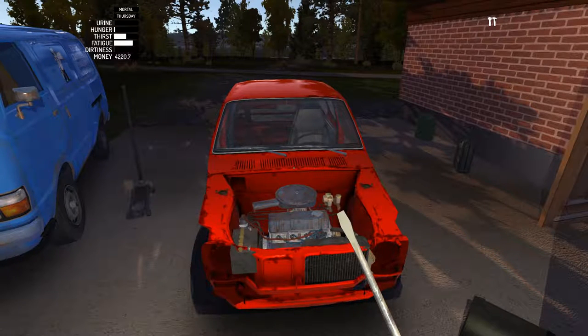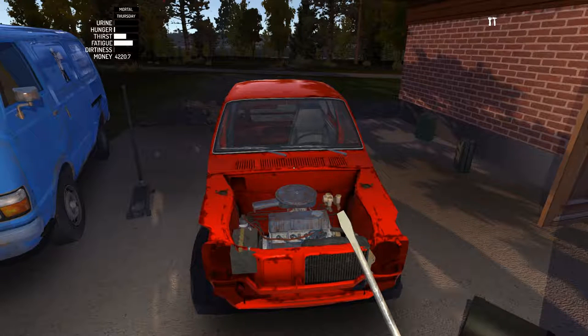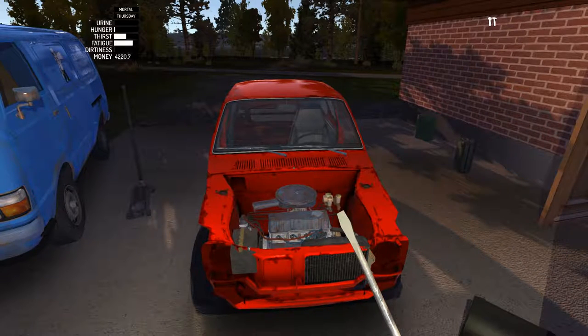Hey everyone, this is Johnny Onoze and I'm playing My Summer Car. In this Let's Learn episode we are going to finally turn on the engine, do some calibration, and make sure everything is up and running before we start putting the rest of the stuff onto the car.